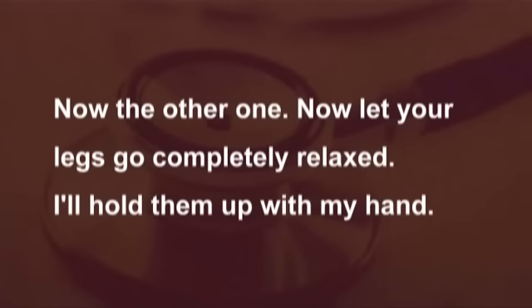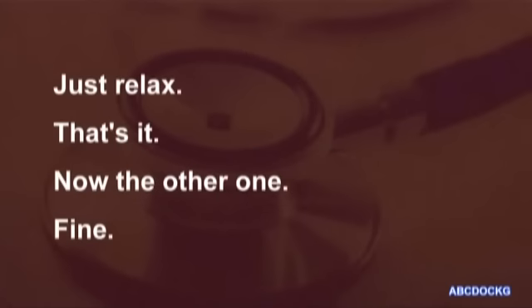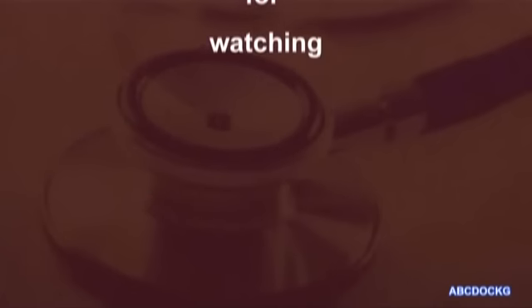Now let your legs go completely relaxed. I'll hold them up with my hand. There. I'm just going to turn your leg out to the side for a moment. Just relax. That's it. Now the other one. Fine. I'm just going to move on.